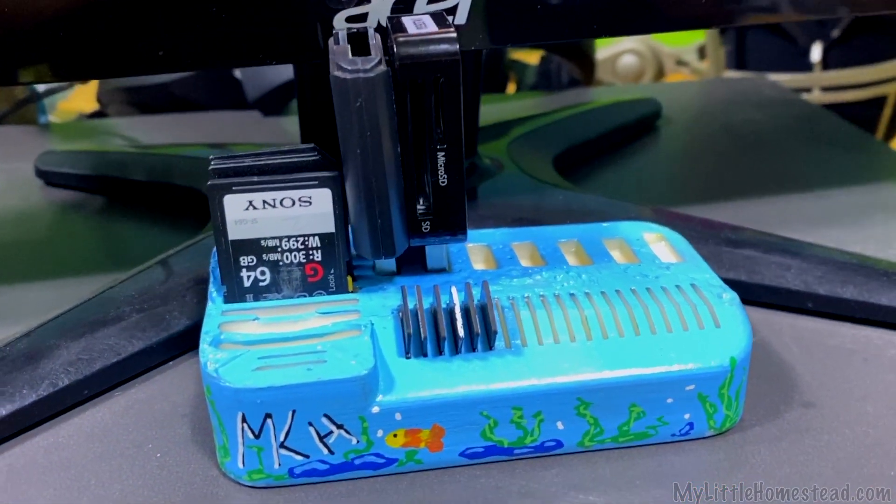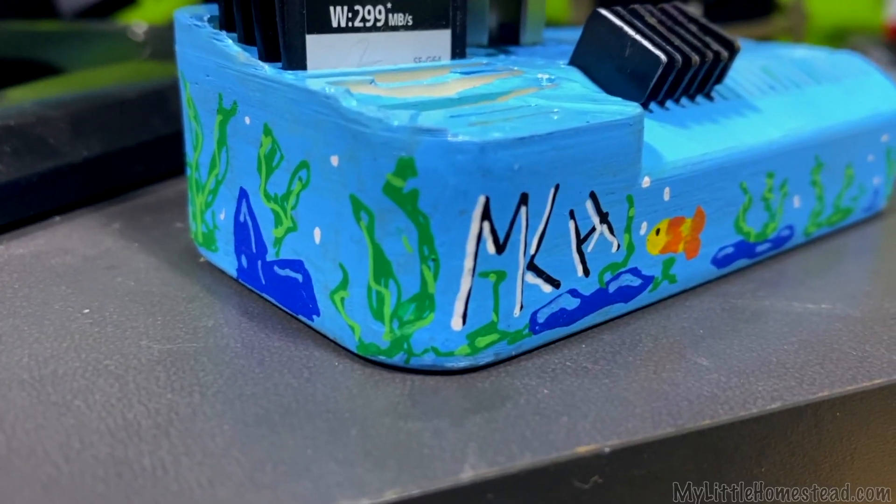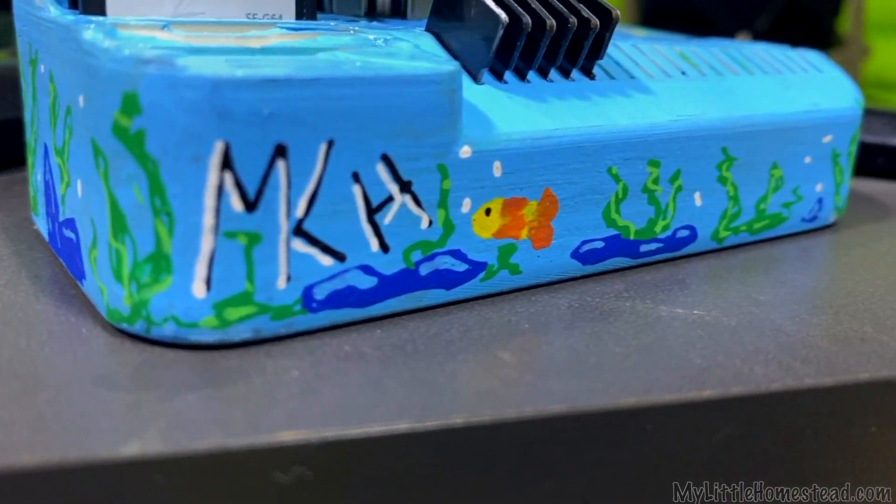It's organized. It looks absolutely amazing and it will help our organization. When I printed this part I made it solid — it's nice and heavy so it's not gonna slip off the desk.